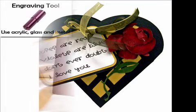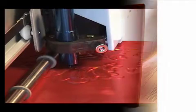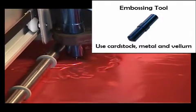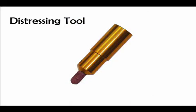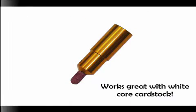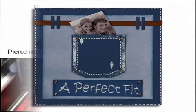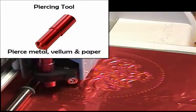But the magic does not stop there. Put the Puzzles engraving tool in and watch the Inspiration engrave on metal, metallic paper, acrylic, and glass. Put the Puzzles embossing tip into the Inspiration and watch the machine create beautiful embossed designs right in front of your eyes. Put in the Puzzles distressing tool and start adding a whole new dimension to your projects. Put in the Puzzles piercing tool and make tiny holes for stitching or decorative effects.